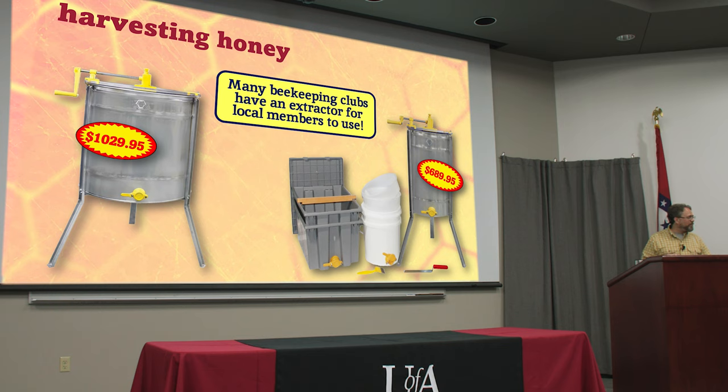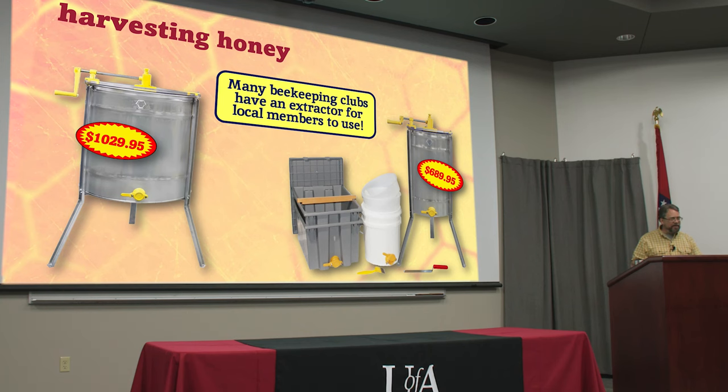Join your local bee club, because most clubs own an extractor. You pay ten or fifteen dollars a year to be a member, then you can sign up on the list and borrow the extractor, clean it up, and take it to the next person on the list. When you're a member of a bee club you get to meet lots of other beekeepers, many of whom own extractors and you can mooch off of them for a few years. Once you've decided beekeeping is something you want to do, you can maybe sell some honey, save up, and get six to eight hundred dollars' worth of extracting equipment.